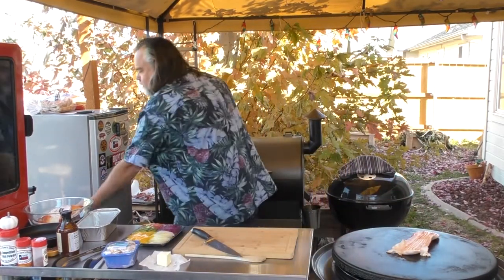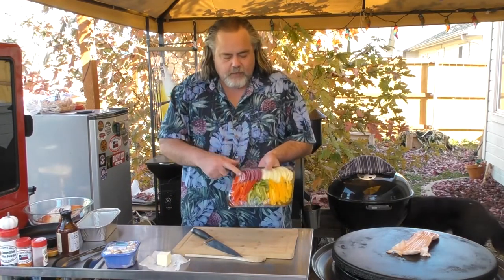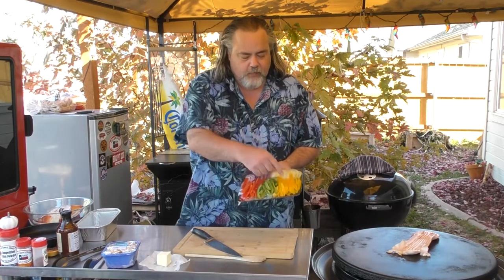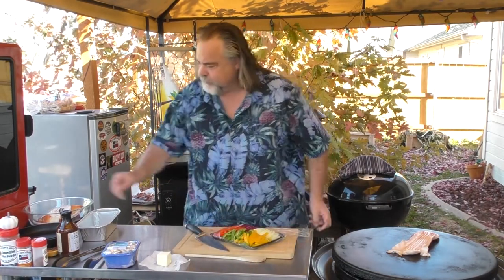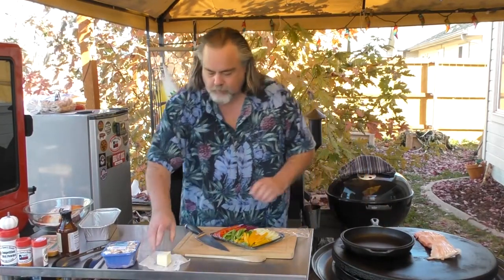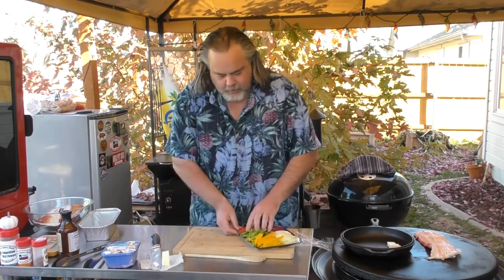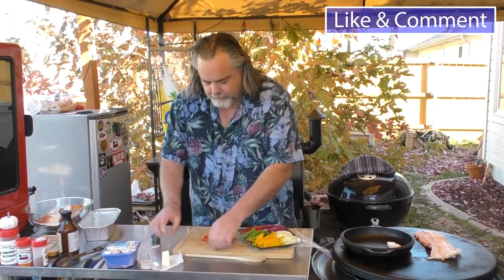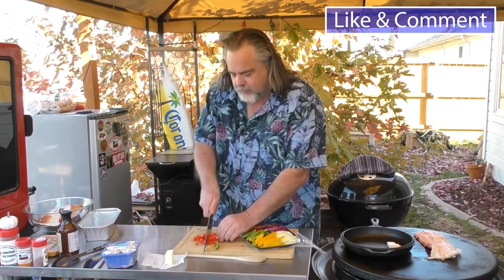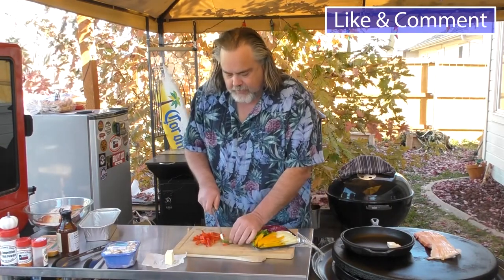Next we have veggies. I've got red onion, yellow onions, yellow peppers, green peppers, and red peppers. We're going to use those — put them in a pan right here. Throw in some butter, about that much, put it on there, and I'm just going to start taking peppers out and cutting them. We're not going to spend a whole lot of time on this, but I think you're going to like it at the end of the day.